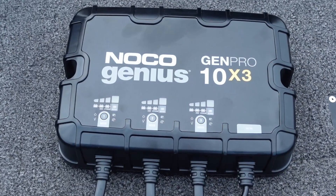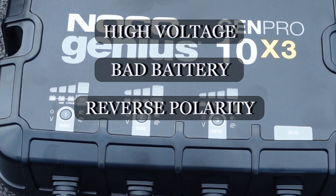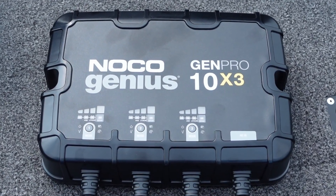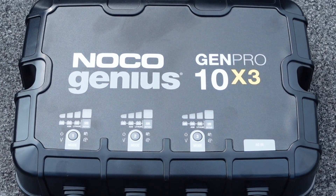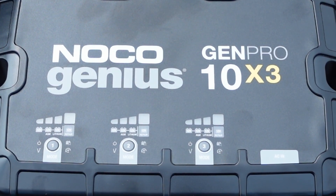There's also advanced diagnostics on this unit. It's got high voltage, bad battery, reverse polarity, and a standby mode. One other nice feature is it has auto memory, meaning when you unplug it and plug it back in you do not have to set the mode of the battery. It'll automatically detect and know what type of battery it was currently plugged into.